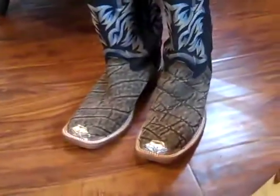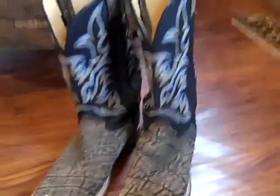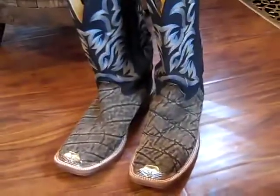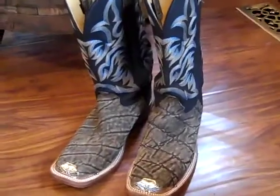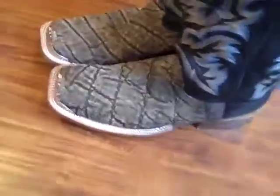He said, 'Well, check these out — this is a new style square toe, but I think you're gonna like them.' So he brought these out and I had never seen anything like that before in my life. That there is elephant skin. These boots are from the Justin custom shop, 100% American made — other than the raising and harvesting of the elephant skin, which doesn't happen in the United States. They've got this elephant skin forward and you're either gonna love them or hate them, but man, when I seen them I thought, wow, that is just wild looking.